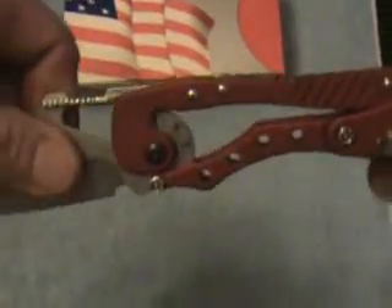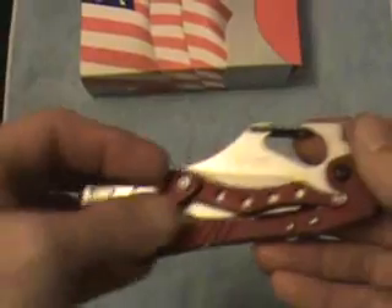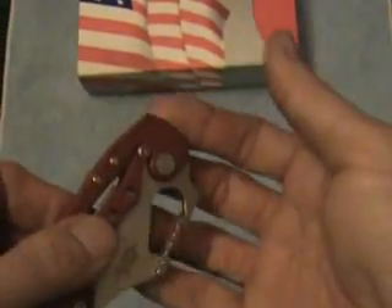Super, super sharp. I did clip myself on the knife. What I actually did was I didn't have it locked, and I carried it for a few days. When I pulled it out of my pocket, it caught and opened without me realizing it. I went to grab it with my right hand and sliced a nice good flap off my finger — it's healed up fairly well now. It's sharp.